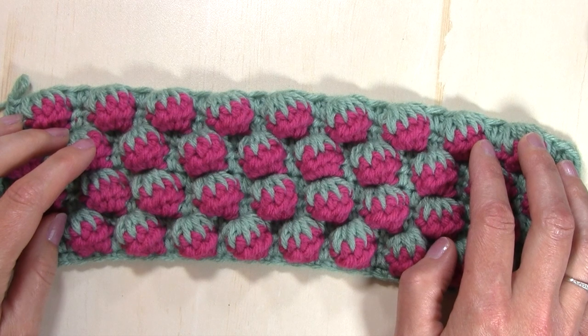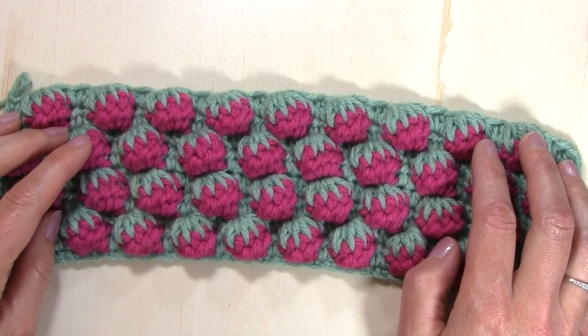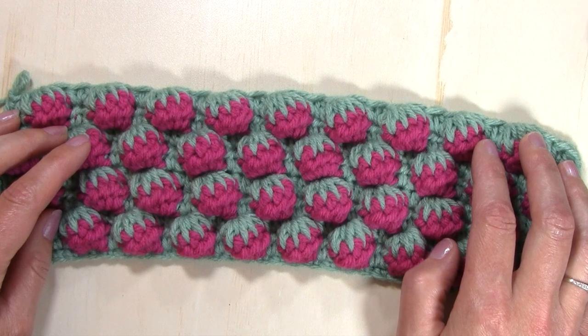Hello, my name is Tanya from Nana's Crafty Home. Today's tutorial is going to show you how to crochet the Strawberry Stitch. This stitch is part of my Spring Rhapsody Blanket Crochet Along Stitch Tutorial Series.